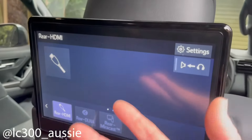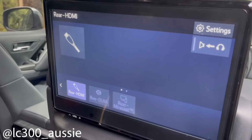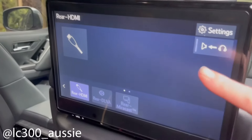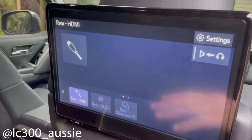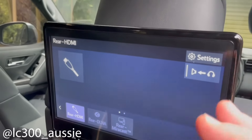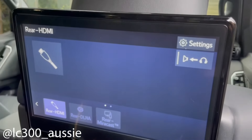Speaker mode means everyone in the car will listen to whatever you've got on Netflix — if you've got girls like me, it's probably going to be Frozen 2, so everyone gets to listen to it. Or it goes through the headphones and you can listen to a podcast in the front. Remember, setting everything up to the rear has to be done on these rear screens.